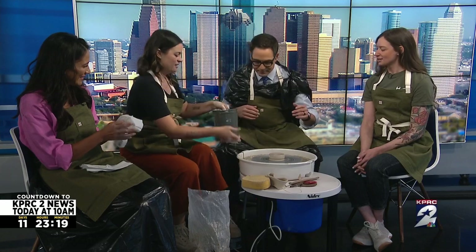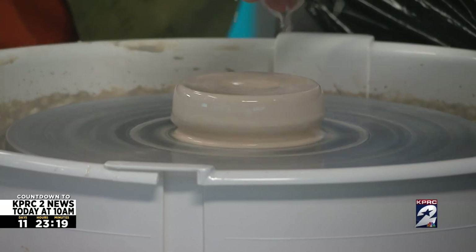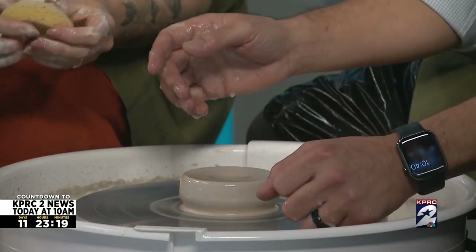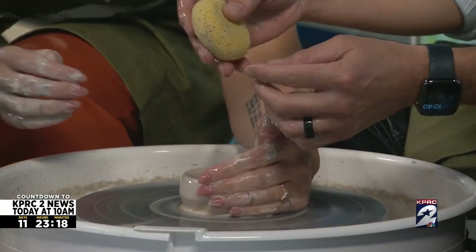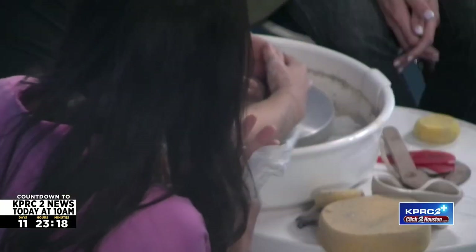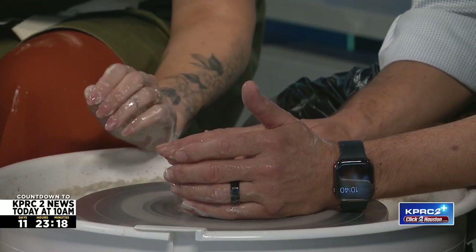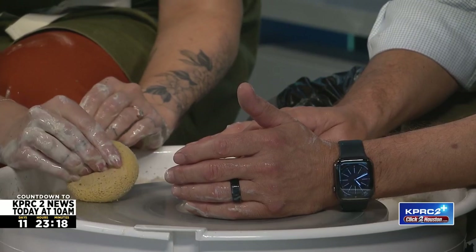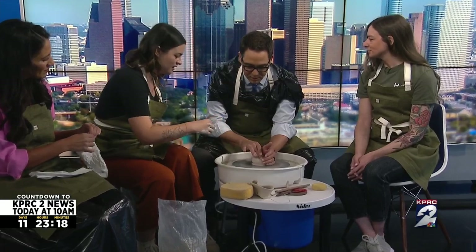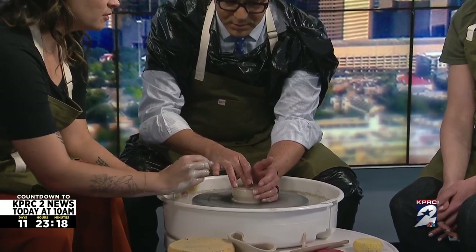Let's get your hands kind of wet — get in there, and then I'll give you this if you just want to squeeze it on your hands. So you're going to take your left hand and kind of support. Are you okay if I grab your hand? Yeah, absolutely. This is very Ghost. Here we go — take this middle finger and you're going to find the hole and just start to drop down. And you'll kind of feel your fingers start to drop down a little bit. It's starting to push in there. You'll go down — just don't want to go all the way until you hit the wheel head. We want to have a little bottom on our piece.